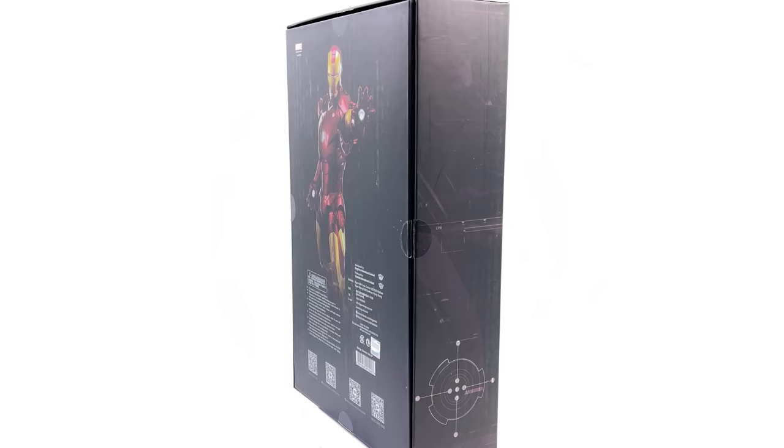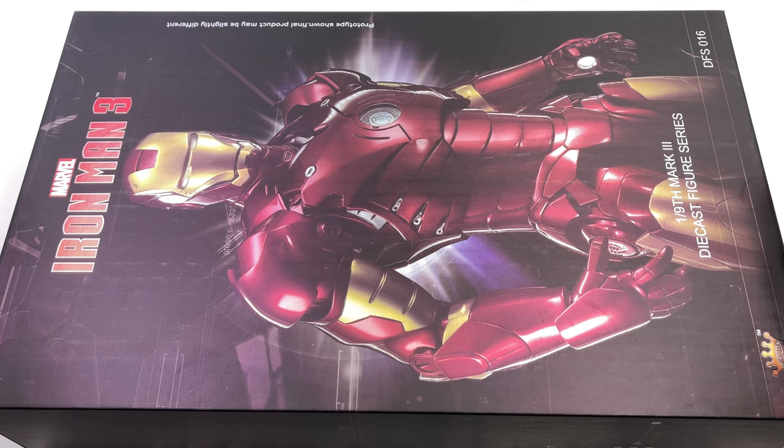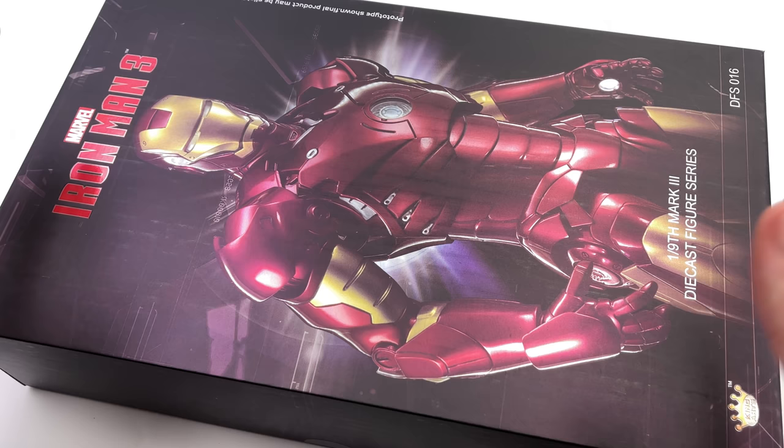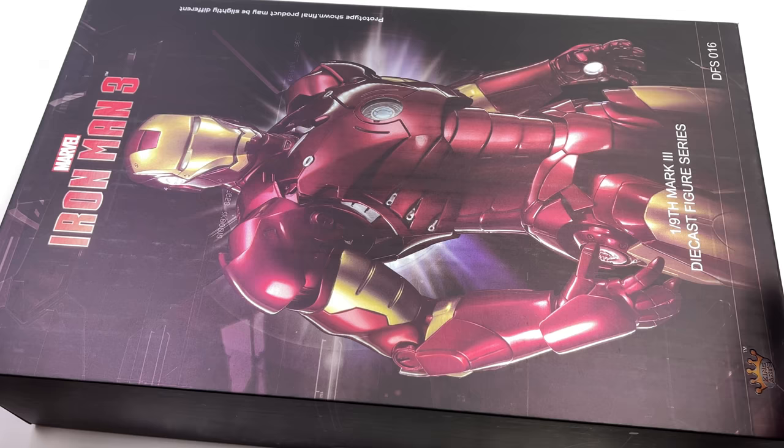What we're going to do now is get the box laying flat in the lightbox and do the unboxing. Here we have the box art for KingArts Mark III. Now, for a 1/9th scale figure, this box is relatively sizable — it actually reads more along the lines of a 1/6th scale figure. But I'm not complaining; the artwork looks fantastic, with the Iron Man 3 logo up on top.